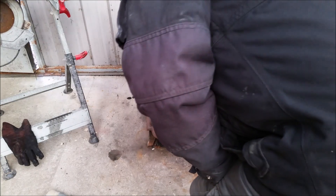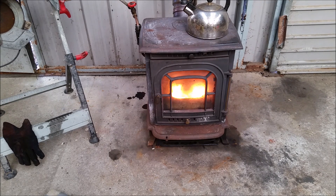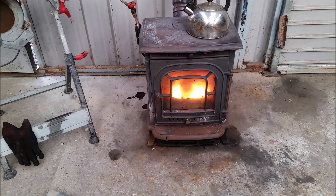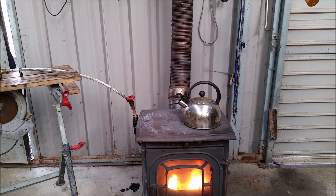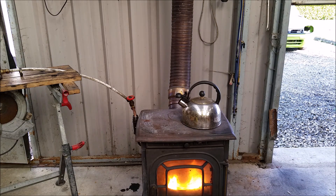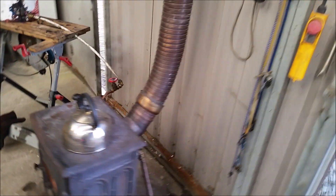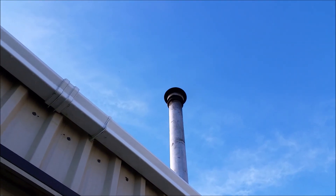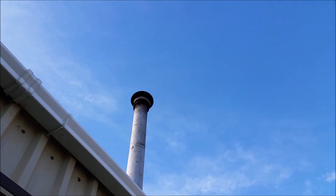With the air being sucked in for combustion, it goes an awful lot better. Let's have a look at the smoke situation going up the chimney. There's precious little smoke out of that — mostly heat and a nice blue sky.